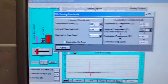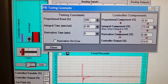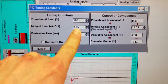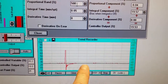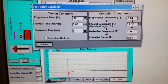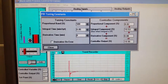Put just a little bit of integral in there. The integral closes the gap — when the flow gets close to set point and may be slightly below, the integral will bring us exactly to set point. We don't want derivative at all because this is a fast-acting loop, so remove it. Once these are entered, hit Close.